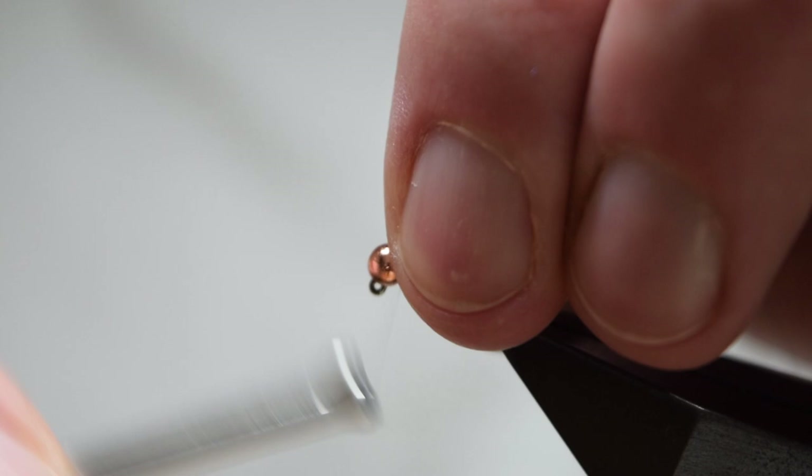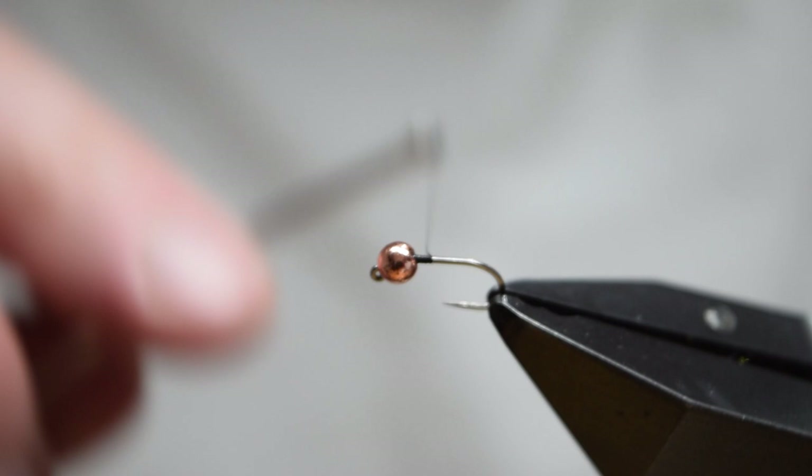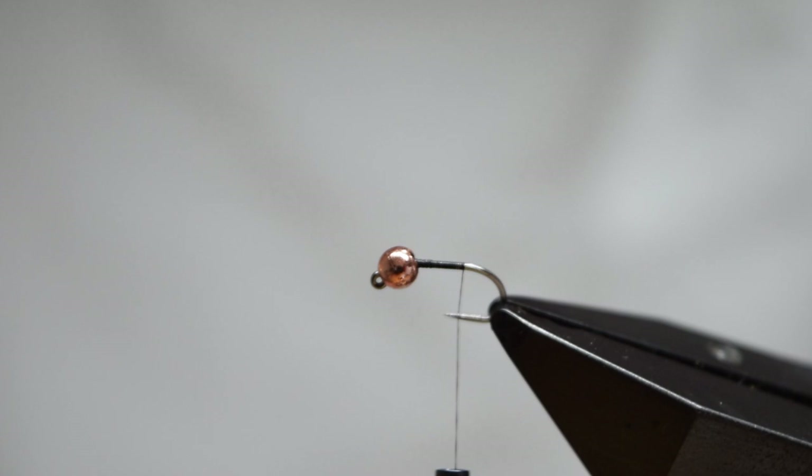The disadvantage of using a fine bead as I am here is it takes quite a lot of wraps to hold the bead in place. Trim off your waste tag of thread, then continue to lay down your underbody to the end of the shank.